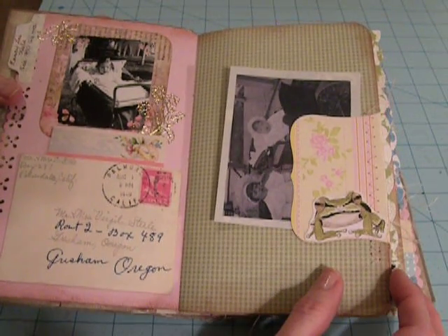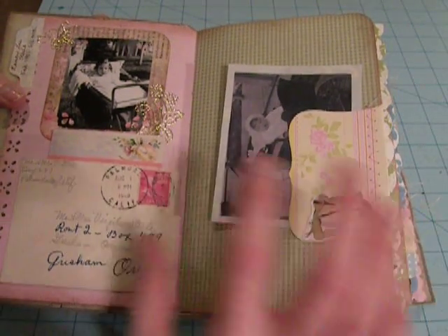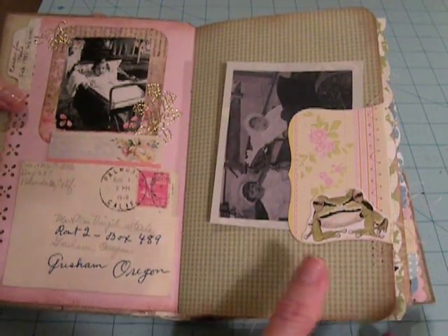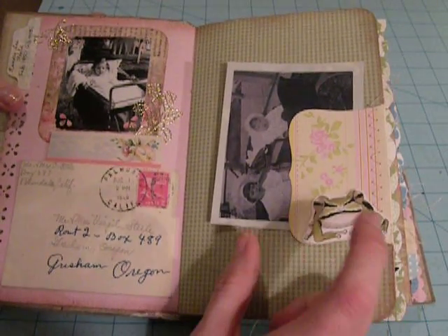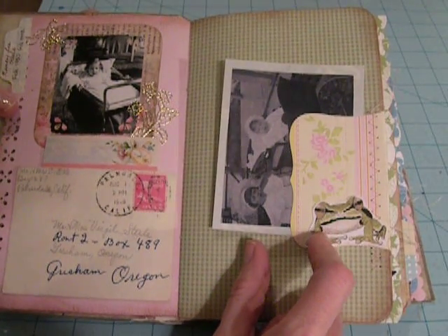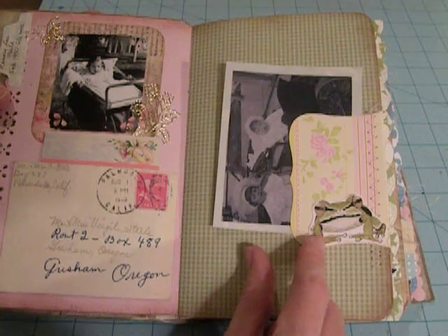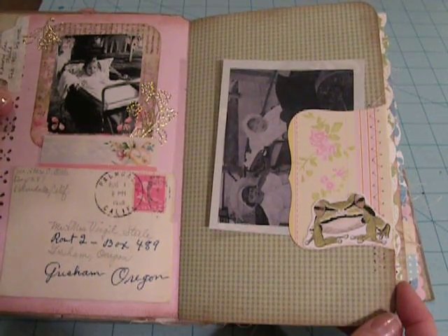I wish I would have had that Little Darling's paper I've seen people use, but I didn't have any of that. I didn't want to buy anything — I bought absolutely nothing for this book; I just used stuff that I had. So what I did was I went on my computer and looked at my digital embellishments and printed out all the little animals and stuff, which I've kind of scattered throughout the book for decoration.